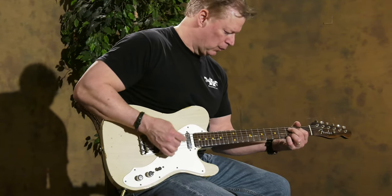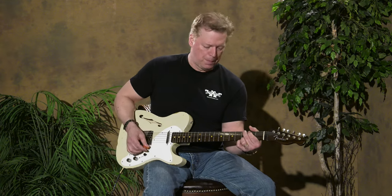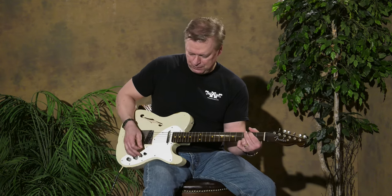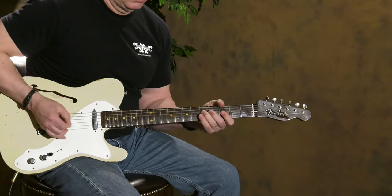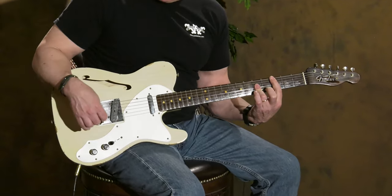Middle position, neck. It has a 9.5 radius and a bone nut — it feels great to play. I'll add a little distortion with a Whitfield DUI pedal. It's a beautiful bluesy sound on the neck pickup with a little overdrive on it.